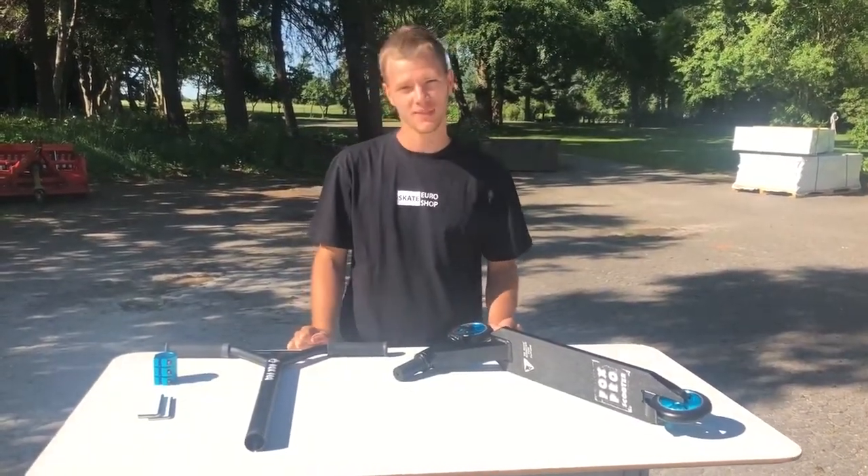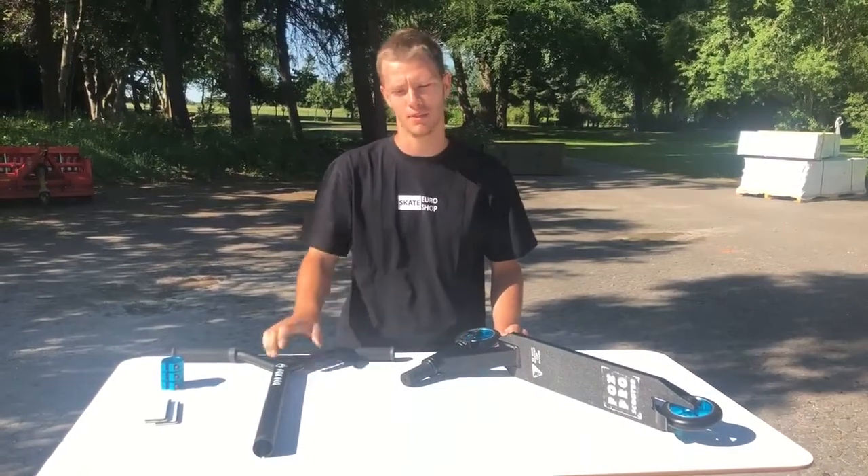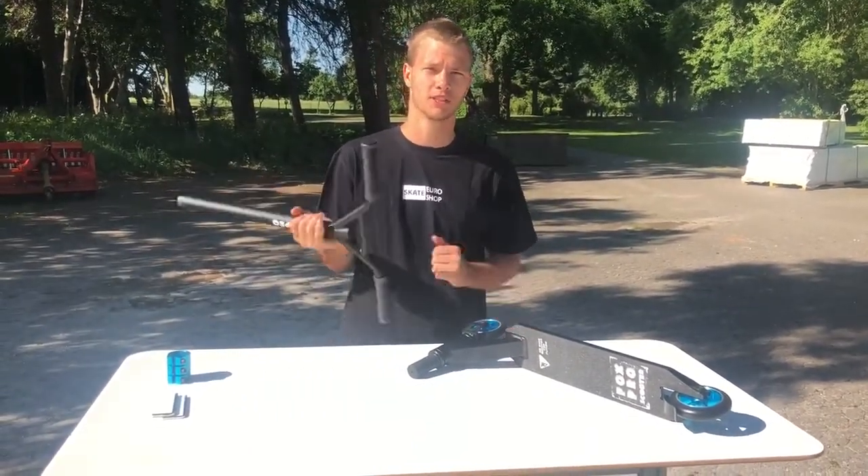Hello guys and welcome to Eoskate Shop. I want to show you how to assemble a stunt scooter with an HIC compression system.